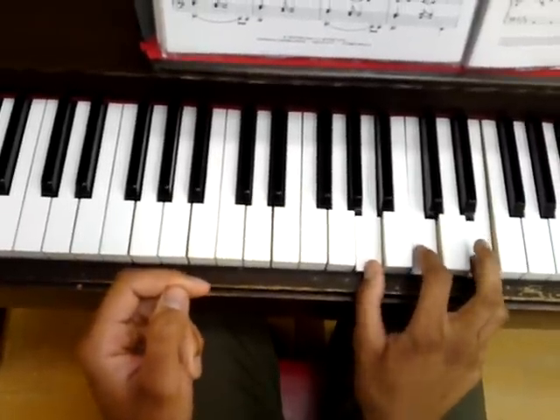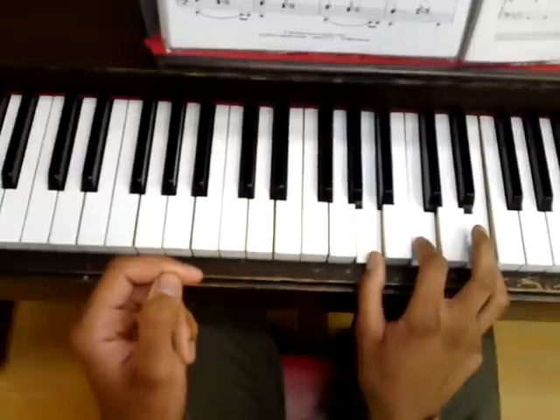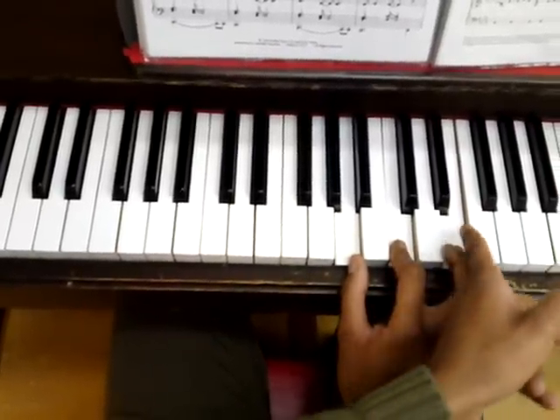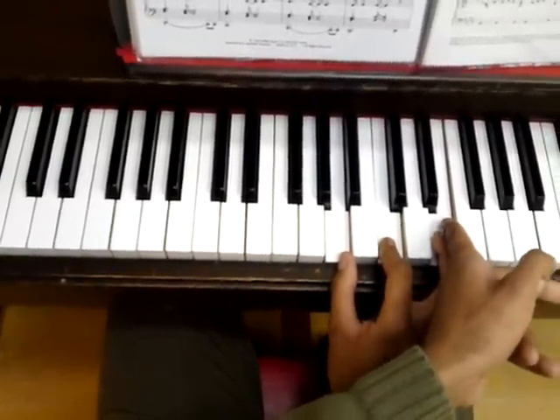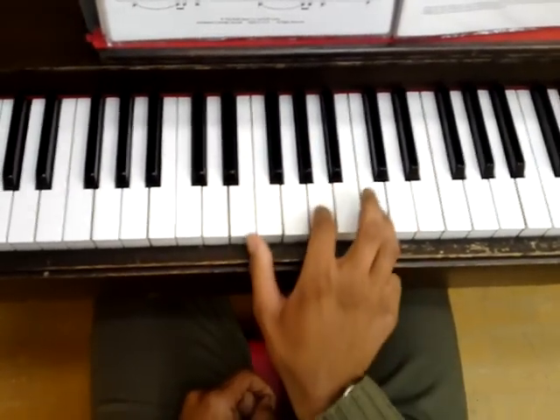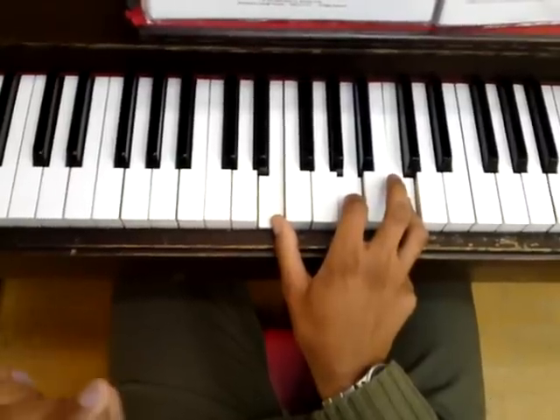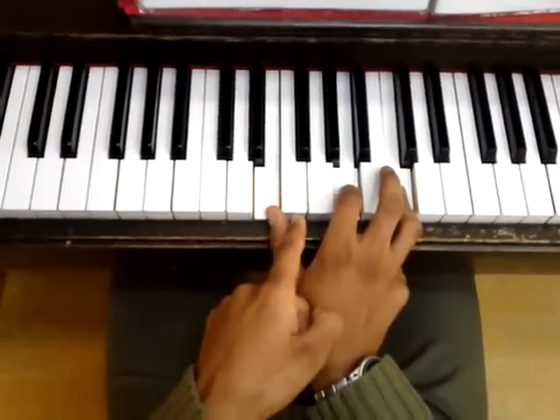A minor in root position is played like A, C, E. And if we make the last note of the chord the bottom note — like we're taking the E down to play it down there — so it becomes second inversion, not first inversion. So we said it was a first inversion; no, it's a second inversion.